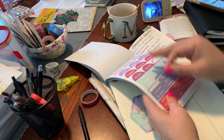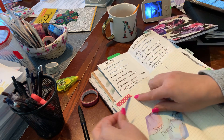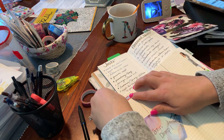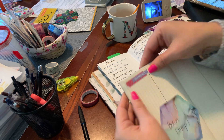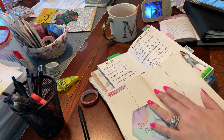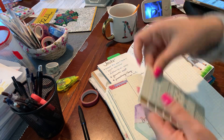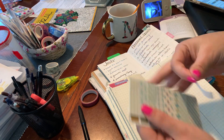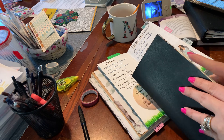We'll just say 'top priority' — sounds good. So because I kind of messed up the doohickey right there, I'll just put that there. I'll put this out on this page, and because I don't have a tab right now I'll just get one of these little things. This will be my brain dump for right now.